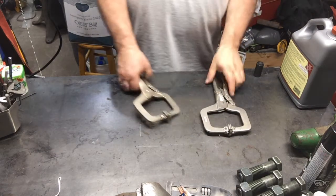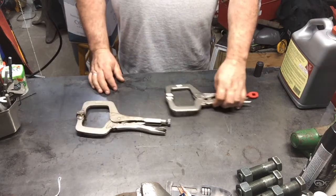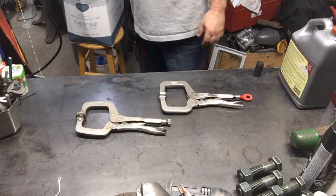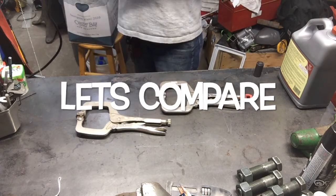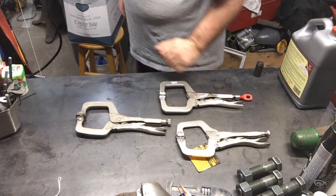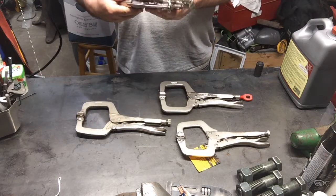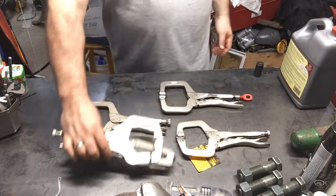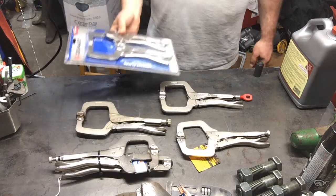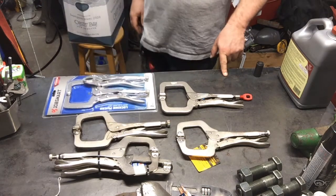If anybody has watched my channel, you'll know I'm a vice grip addict. So these are Irwin vice grips, these are Milwaukee — I honestly think these are around 20 bucks each. People have been asking a lot about locking clamp pliers. I went out and bought one of these from Tractor Supply — Olympia brand, I think they're $11.99. They also had a no-name brand, a Job Smart, these were $5.99, and another Job Smart pack for $7.99.